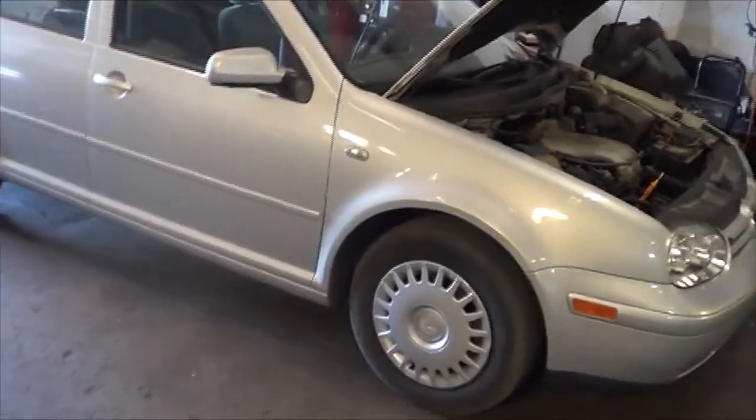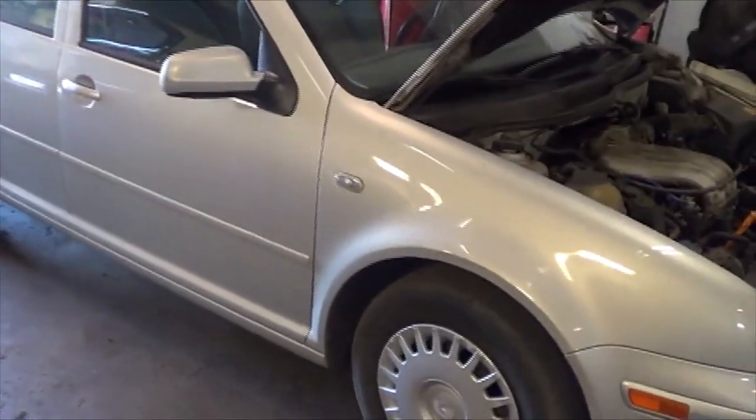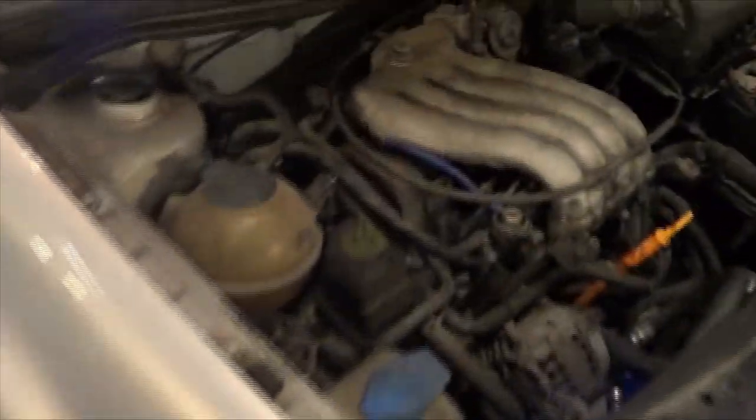We have another AC problem in the shop today. This is a 2000 Volkswagen Golf — a beautifully clean little car. It does have a 2-liter engine with the AEG letter code.